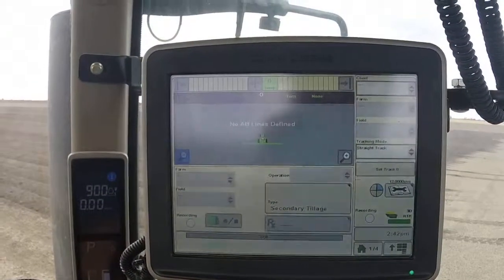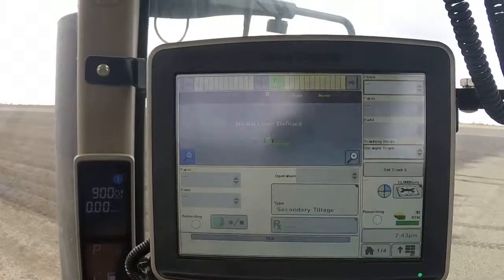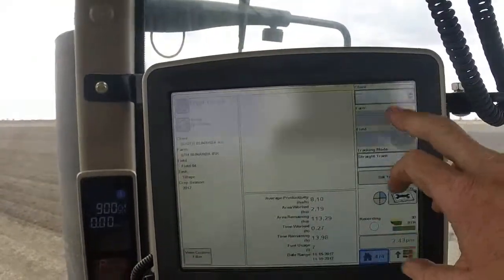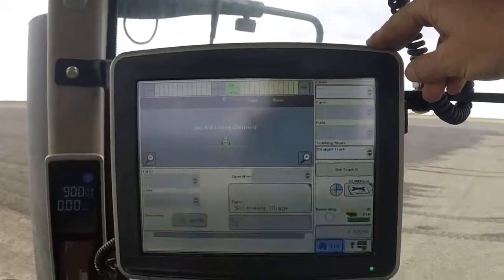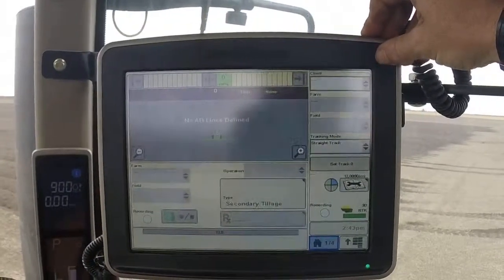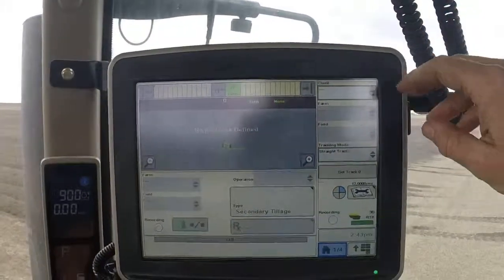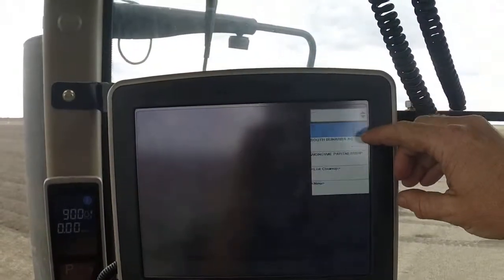Now, to set up your tractor or machine for the field and AB line that you're using, I'll take you through the process. Pull up a home screen that has this information on the right-hand side panel. A lot of this will already be input in place, but I'll take you through the whole process as though there's nothing in there, just to go through the whole process. The first drop-down menu on this side at the top right is Client, so click on that.